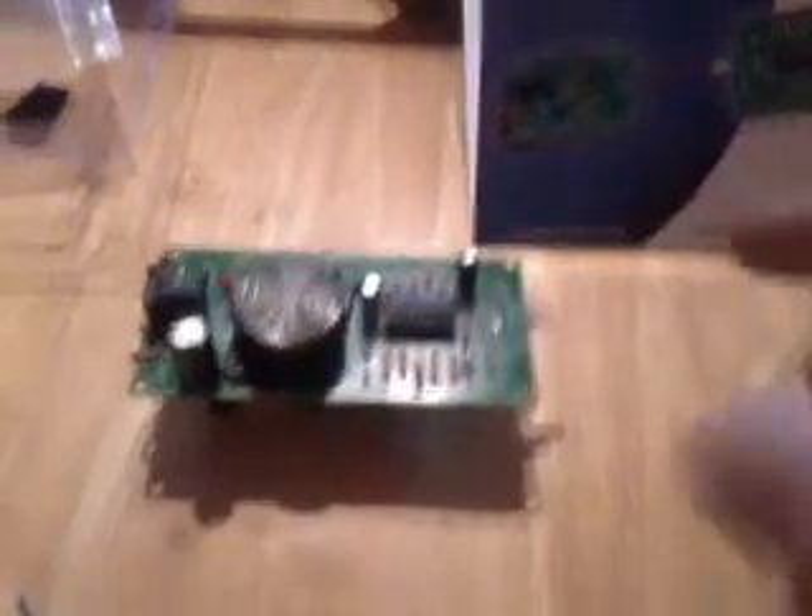It runs off a nine volt battery, or you can also have a nine volt power jack in there. Same with this — runs off a nine volt battery or you can use a nine volt power jack power supply.